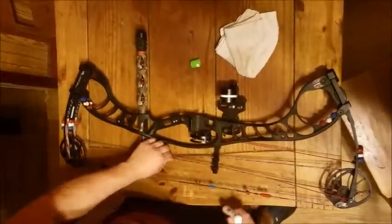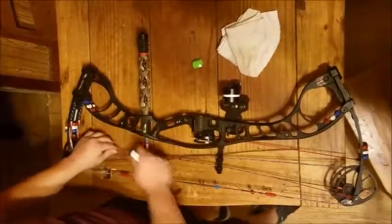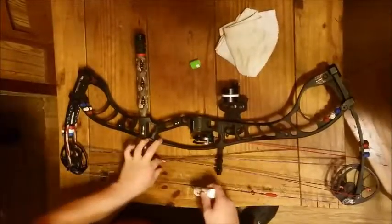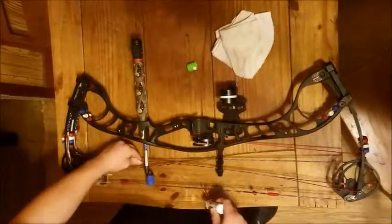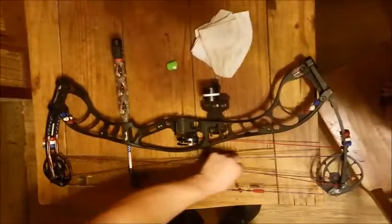A lot of people do it after every shoot. I do it whenever I get bored, or when I start seeing stuff breaking — then I decide it's not a bad idea to wax it. Or if you go out and it's raining, come home, wax it, wipe it down, all that stuff.